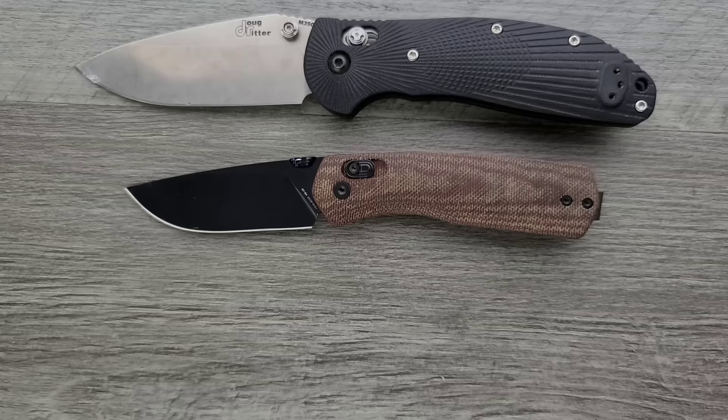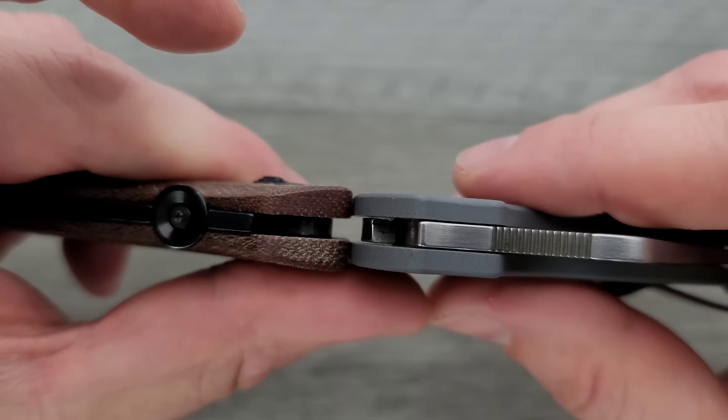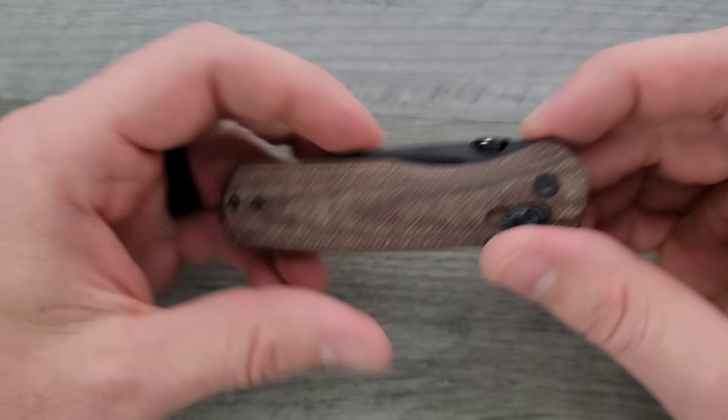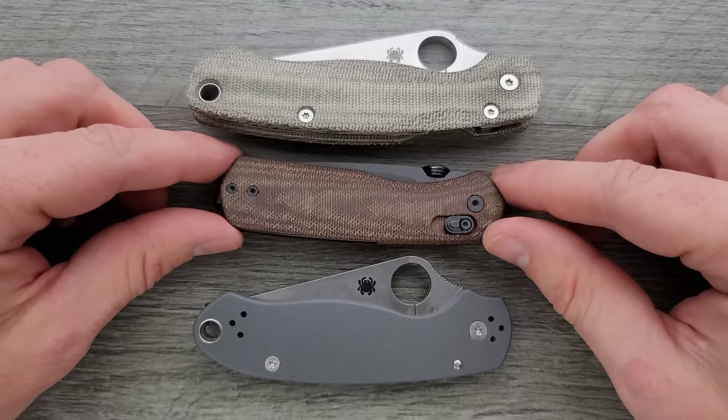Let's go ahead and do a carry profile comparison up against the Spyderco Para 3. You can see here the scales are contoured — they are a little bit thicker, but they're contoured, which is something I always say: I'll take a little bit of excess thickness if I get that contoured feeling. How about length and height up against the PM2 and Para 3? You can see here this is not going to be a difficult object to carry. It's not very tall, it's not very long, it's not ultra thick.